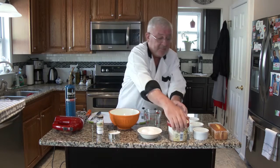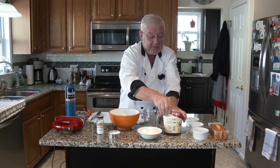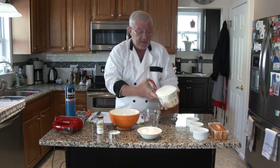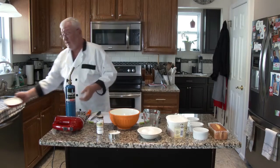First thing we're going to do is take the cover off the ice cream and let it soften up a little bit. Today I'm using vanilla bean, but you can use whatever you want — raspberry, strawberry, pistachio, whatever you want. It's up to you.